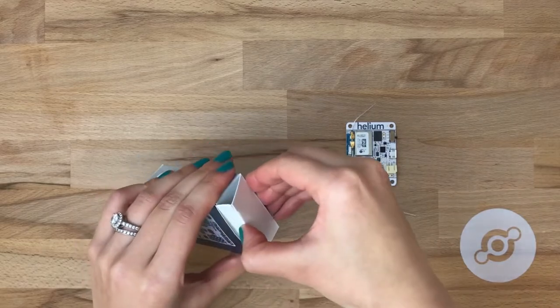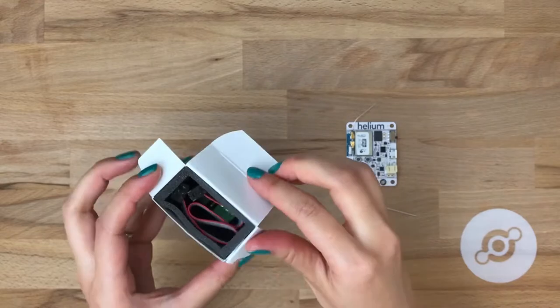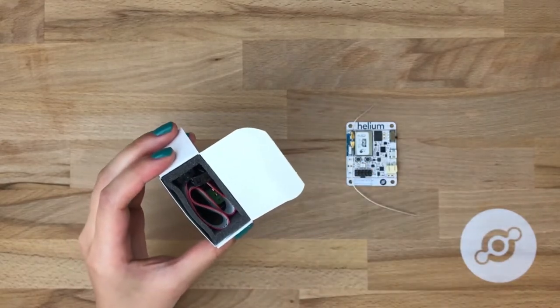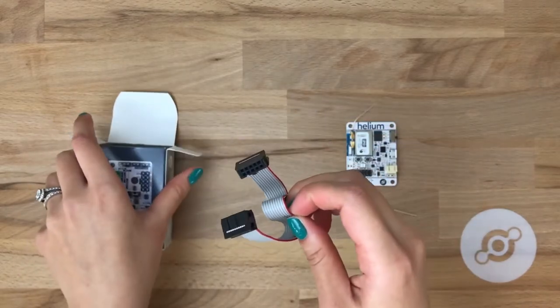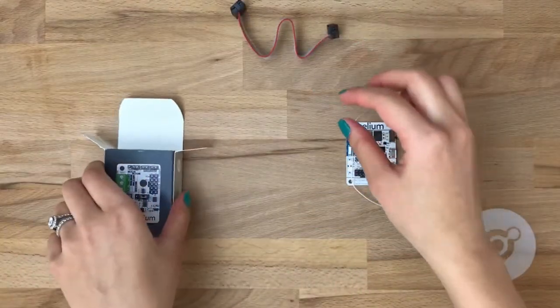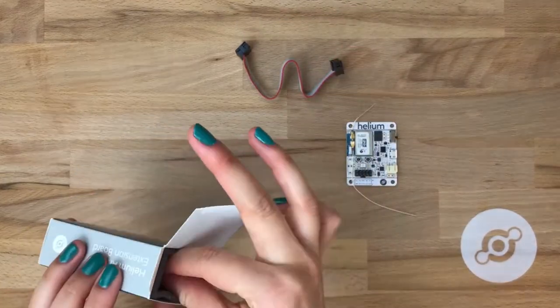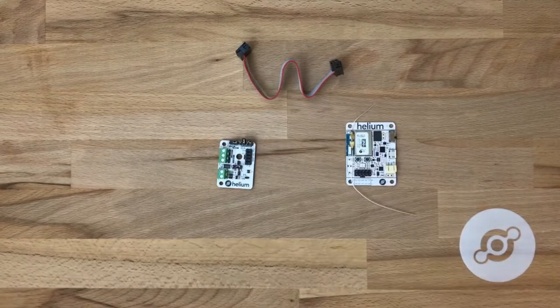Let's take a look at what's in the case. There are two parts included. The first is the extension board ribbon cable, which we'll use to connect to the dev board. And the next is the analog extension board itself.